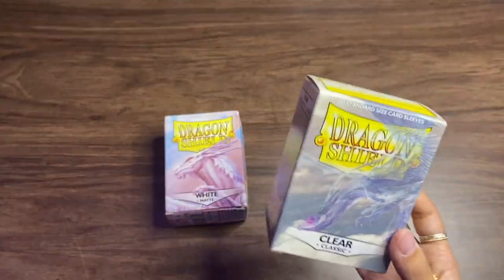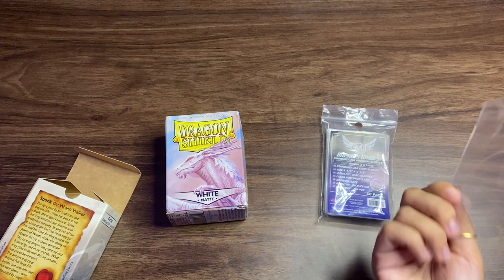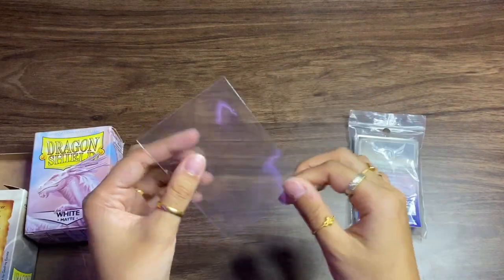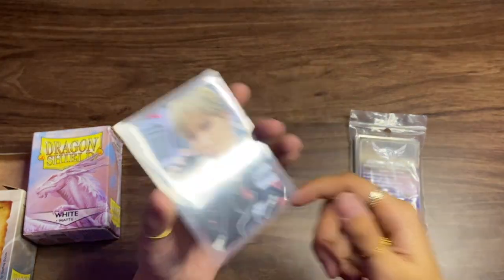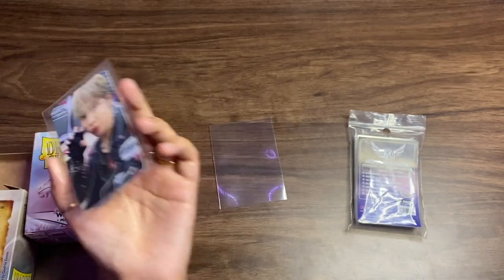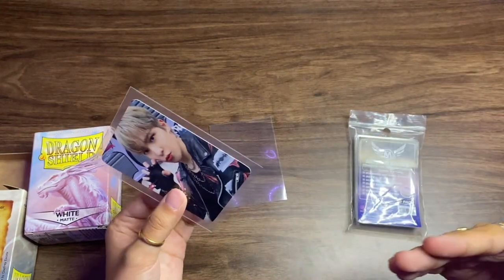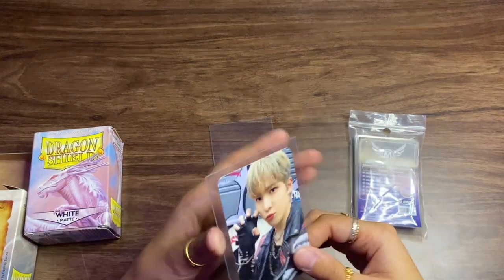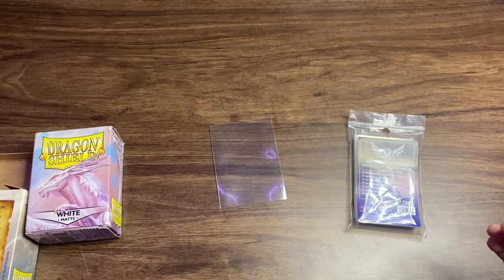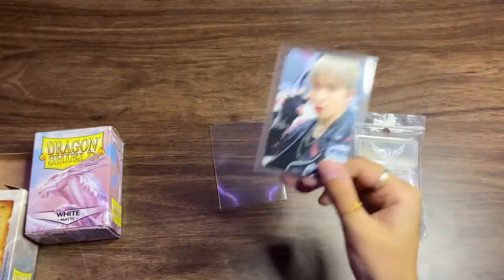I like seeing the backs of my photo cards, which is why I use the Clear Classic ones, even though they're a bit more expensive. I'll link both the Clear Matte and Clear Classic below. What I like about Dragon Shield sleeves is they're thicker than normal penny sleeves. The photo card stays in position in the sleeve, so everything looks uniform in the binder — the cards aren't moving around. I can shake it and the photo card stays in place, which makes everything look great.